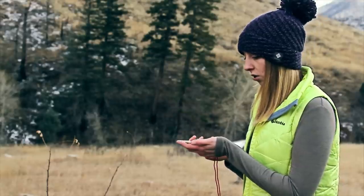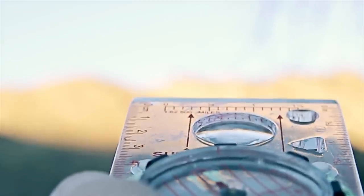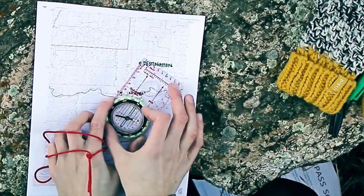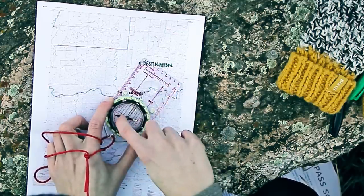It's a good idea to pick an object in your line of sight and then walk toward that. Once you get there, it's not a bad idea to repeat the first few steps to make sure that you're staying on course.